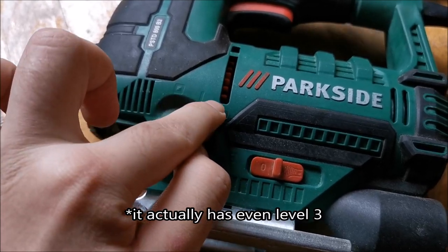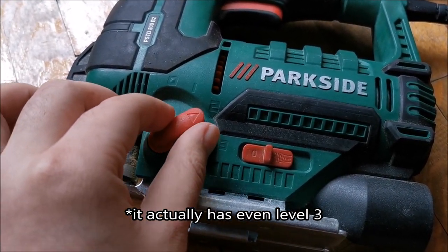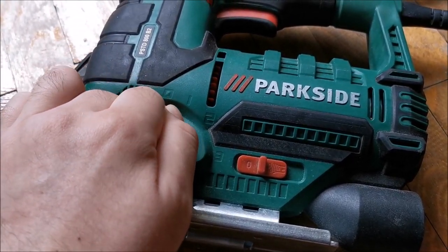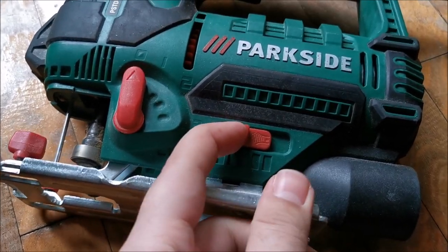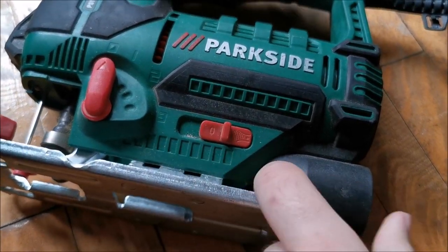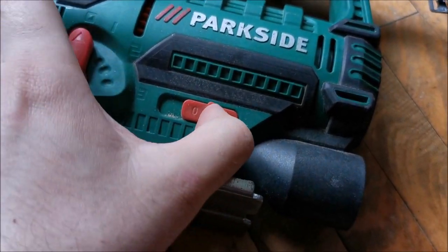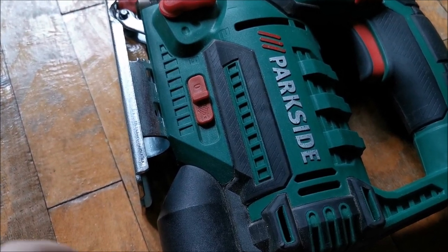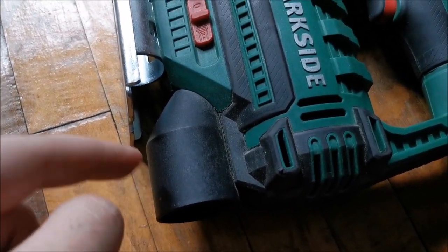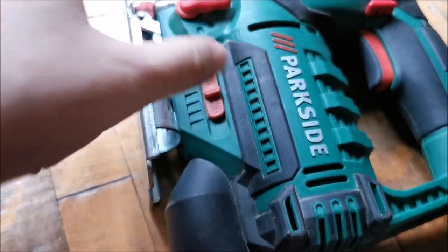The highest pendulum setting doesn't necessarily mean really jagged edges — that depends on the material you're working with, so you need to test it. This port here: if you connect a vacuum to this, you need to switch this piece in; if not, it remains in the off position.